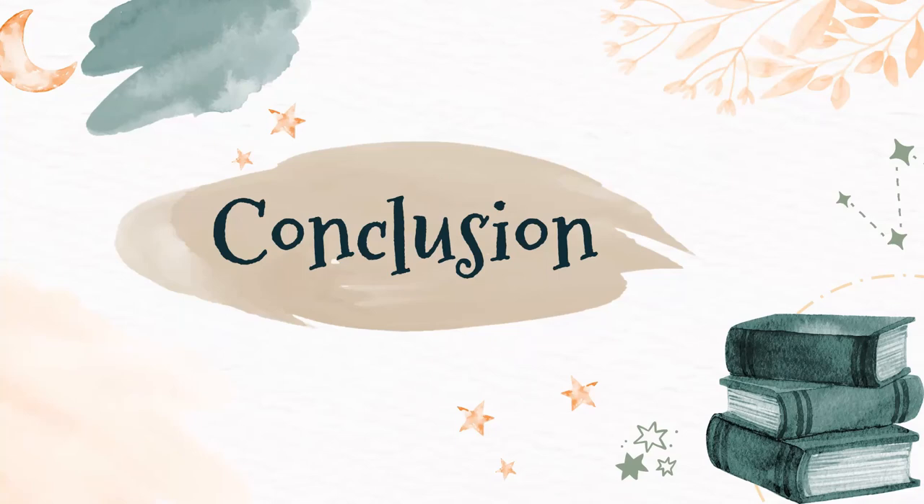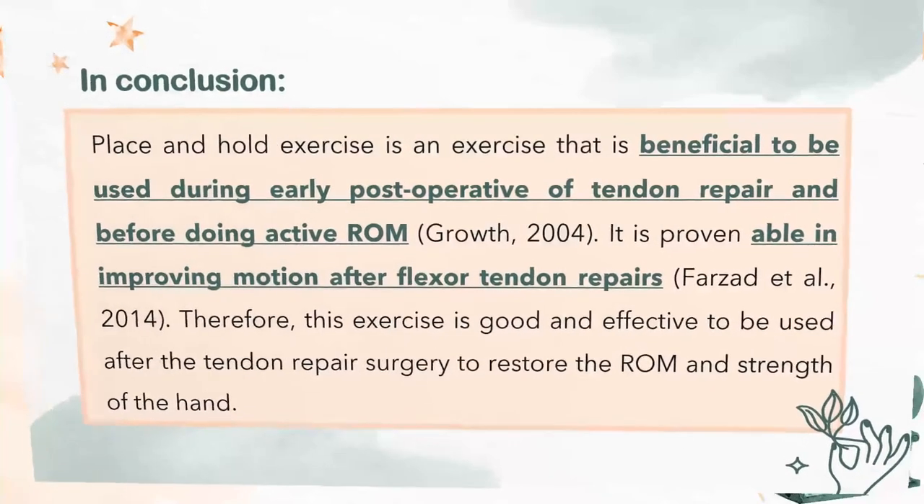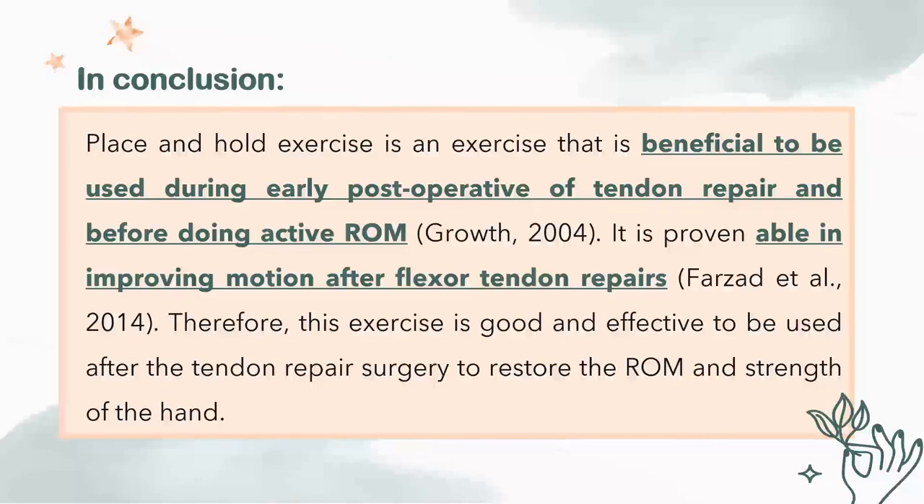In conclusion, place and hold exercise is a type of exercise that is very beneficial to use during the early postoperative period of tendon repair and before the patient performs any active ROM. It is also proven to be effective in improving motion after flexor tendon repair. Therefore, place and hold exercise is very good and effective to use after tendon repair surgery in order to restore the ROM and also the strength of the hand.